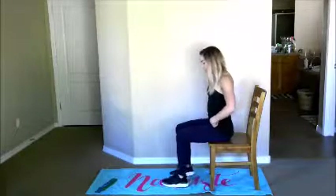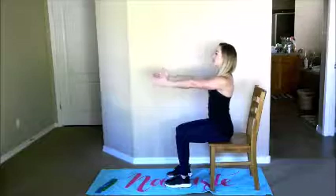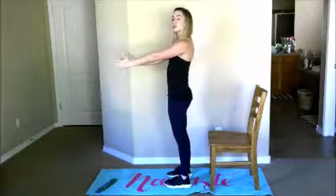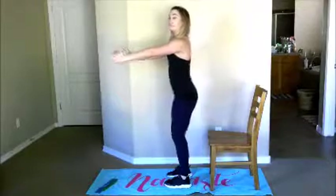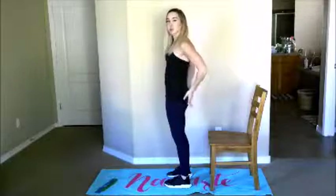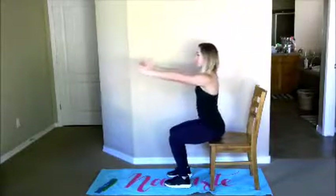Start by sitting on your chair with your butt more towards the front of the chair. Feet are going to be hip width apart, which means they're in line with our hip bones. Knees are going to be at 90 degrees over the ankles, and this is our starting position. Put your hands out in front, come to standing, squeezing your glutes to do so. Sitting back down and standing back up, squeezing all through our posterior chain.